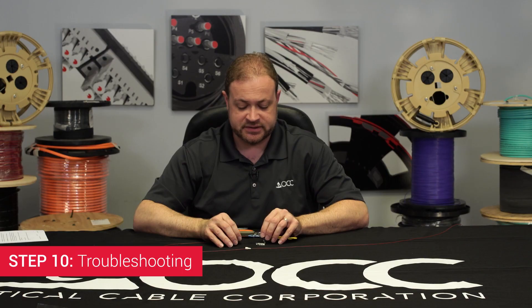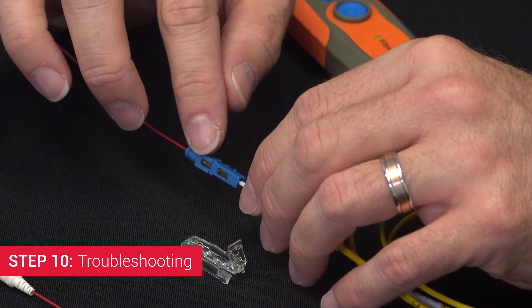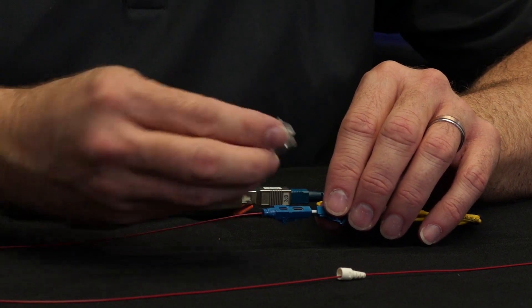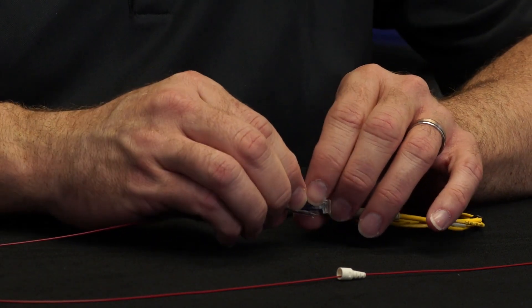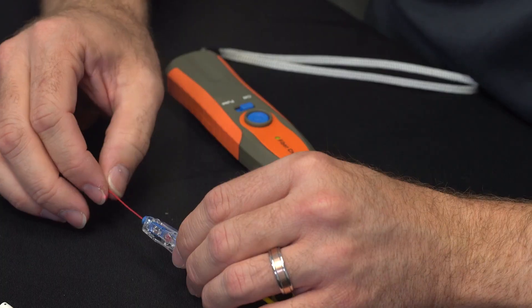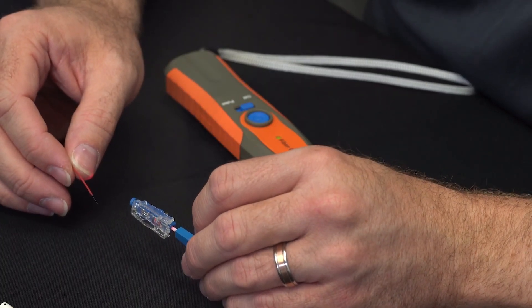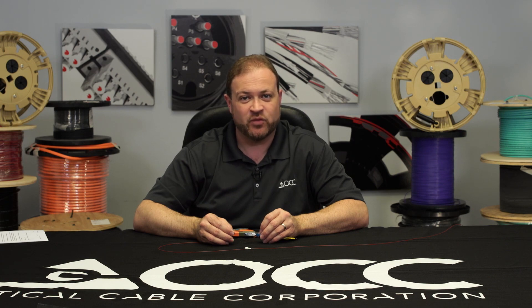Step 10: Troubleshooting. If bright light is still seen in the windows of the connector, you may adjust the connector properties by reattaching the wedge clip and re-terminating your fiber. Repeat steps 3 through 10. This can be done a maximum of one time.